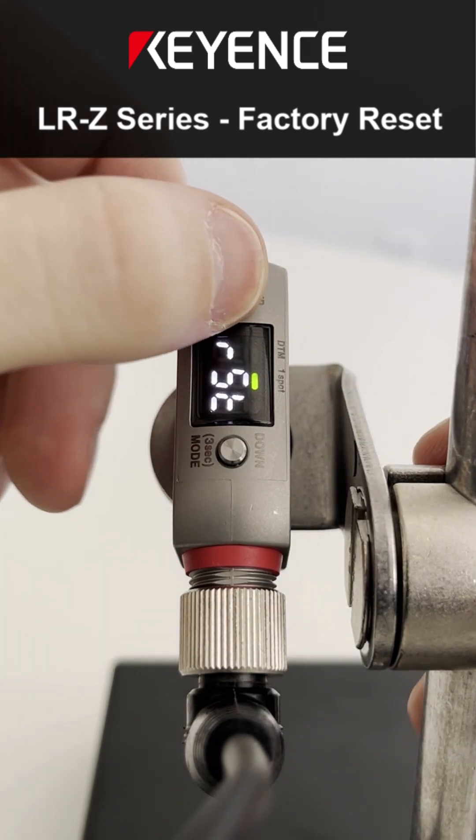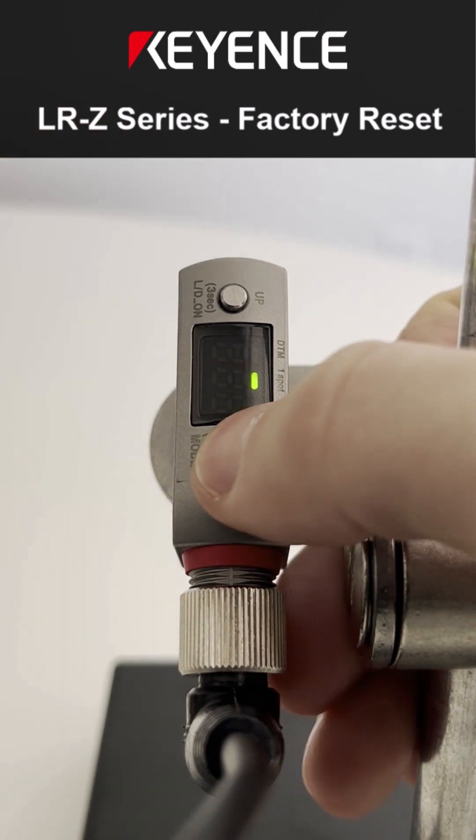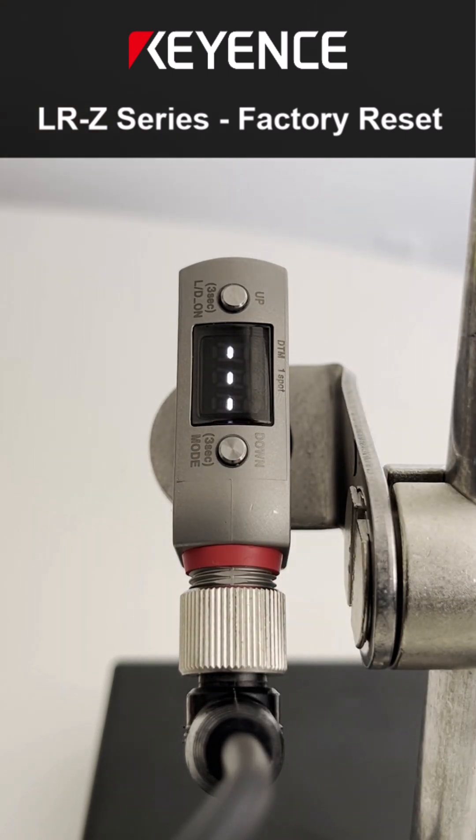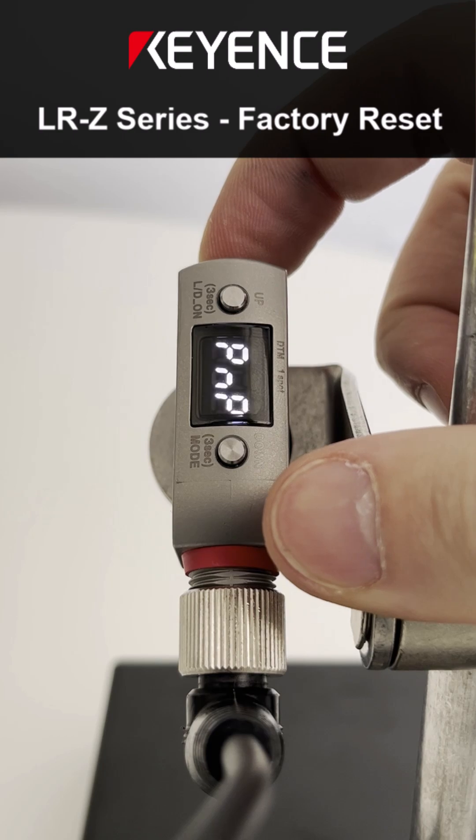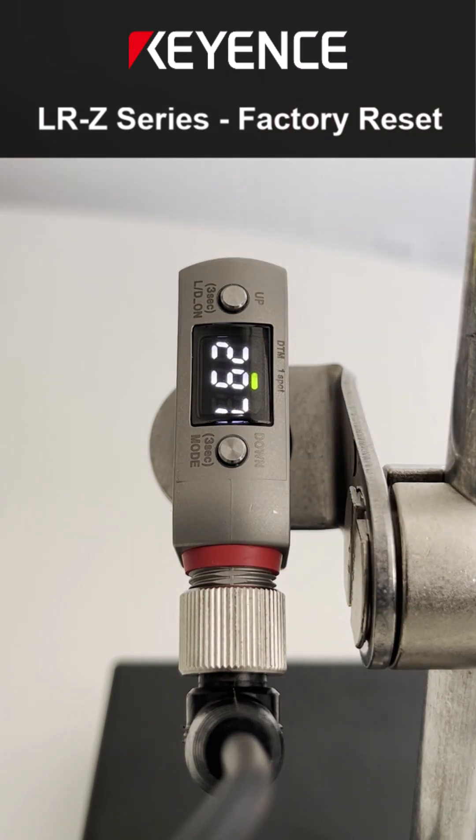I'm going to tap the up button until it says yes and then hit the down button. Now my sensor is back to factory default, and once I complete this setting, it's back to normal.